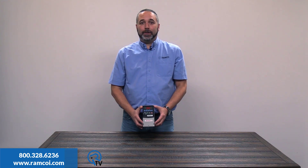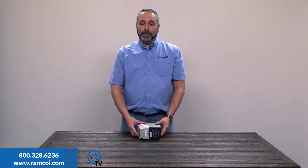Now let's pick on a competitor. I see these drives all the time out in the field, usually in a stack on a file cabinet as paperweights that'll let off their smoke. I set the decel time on this drive for 0.5 seconds and try to stop the motor.